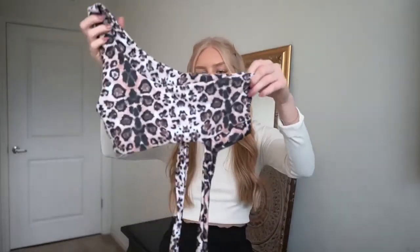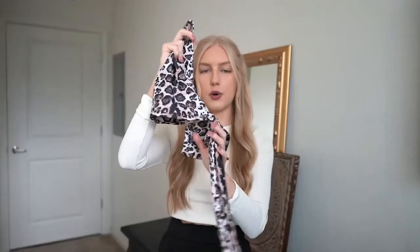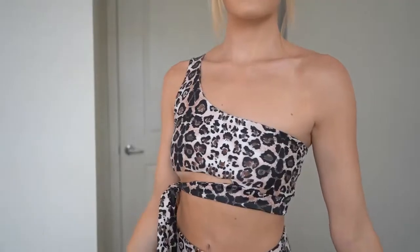The first bikini I got is this cheetah print one. You can kind of see it — you'll see it more when I try it on. But these two little ties right here, you can tie them into a bow, or I just tie them into a knot and have the rest of them hang down.